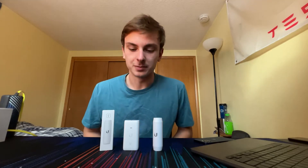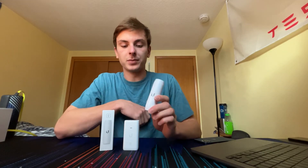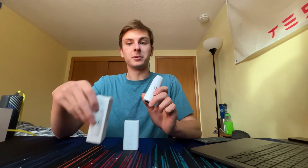Hey, what's up YouTube, it's Nico here again. Today I'm making another quick little video on another tiny Ubiquiti product — the PoE to USB converter. Quick unboxing: it comes in this box, there's some paperwork in here, but that's pretty much it.